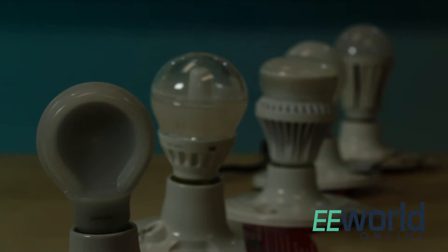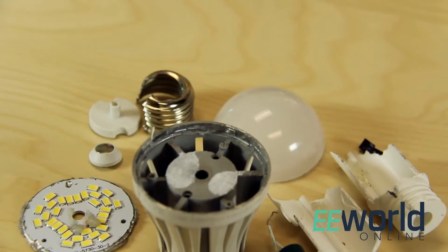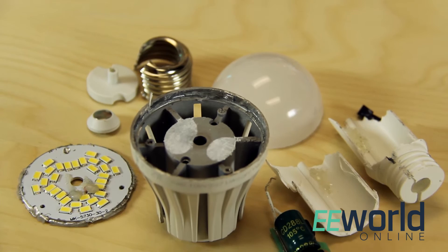We are tearing down LED bulbs that are made to be equivalent to 60 watt incandescent bulbs. Today we are looking at an LED bulb called the E27A19 from Home Ever Inc. in Las Vegas, Nevada.